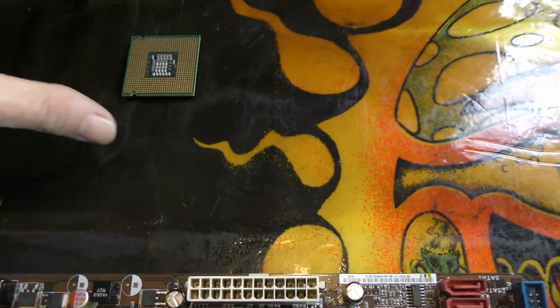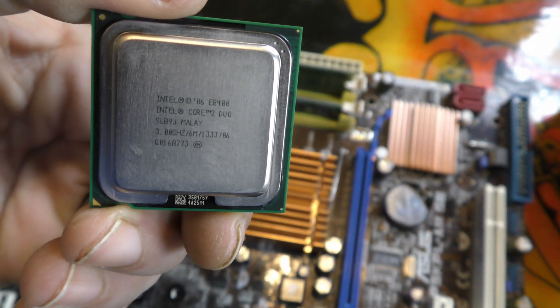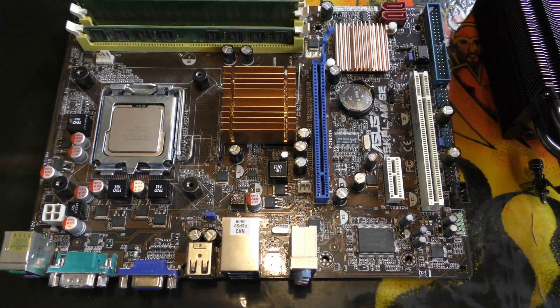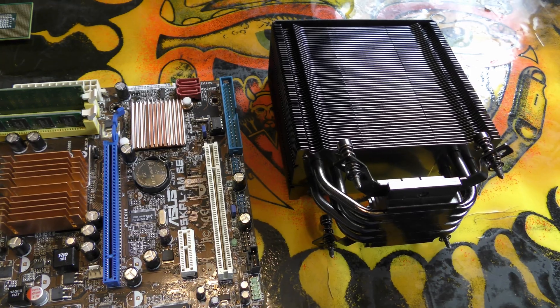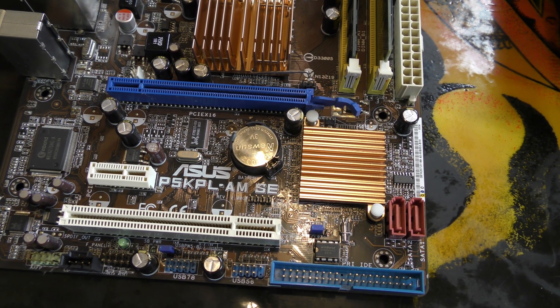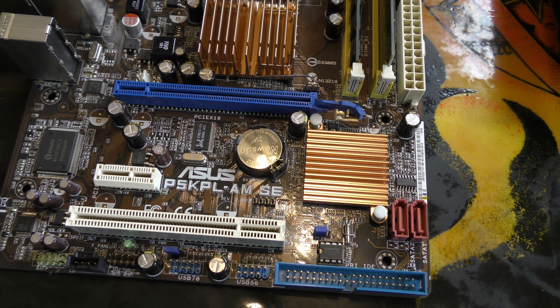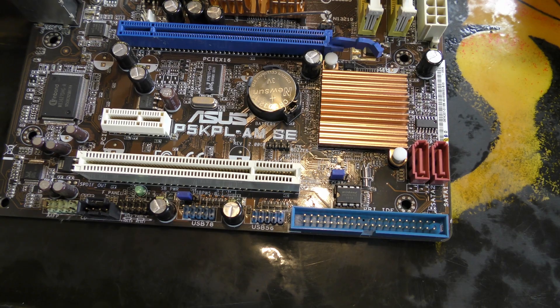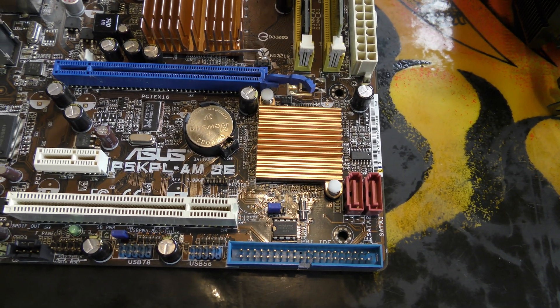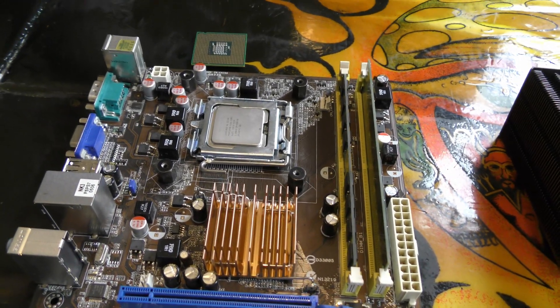I did have in my junk box this dual-core chip for the 775 socket — it's an E8400, which I believe was one of the fastest dual-core chips this board supports. I'm not willing to pay what eBay wants for the faster-clocked Core 2 Quads. I also have this Hyper 212 Black Edition left over from a previous build. Even though the board is older, it does have a full-size PCIe x16 slot and an x1 slot I'll use to add USB 3 rear ports and an internal USB 3 header for the front panel. It also has two SATA ports and an old-school PCI slot.